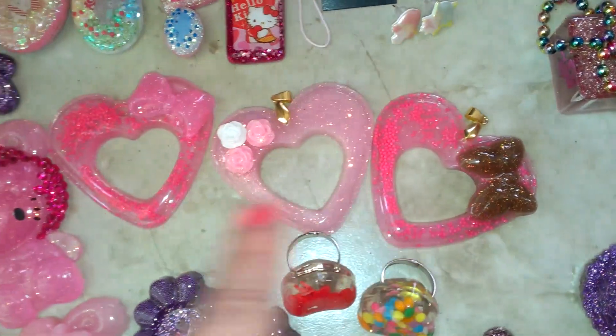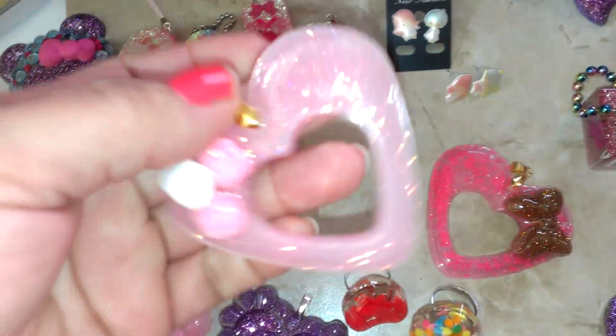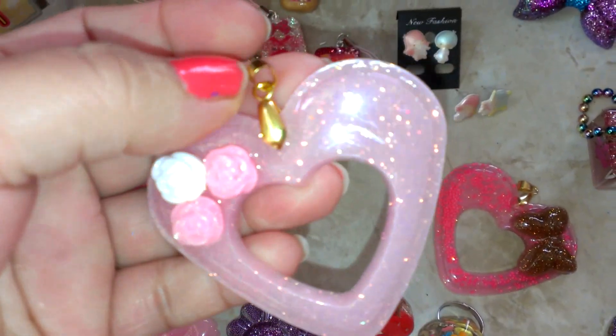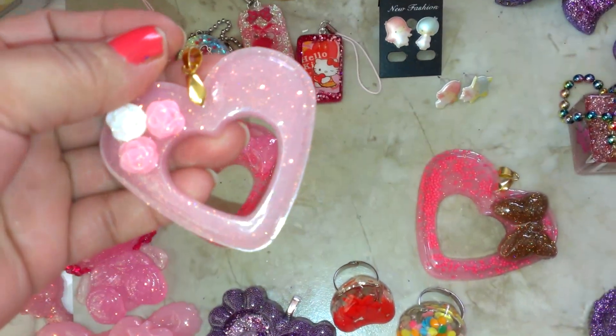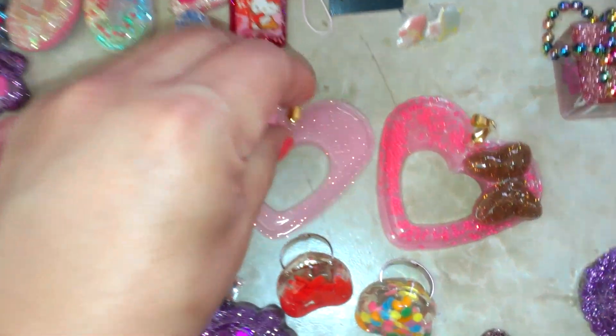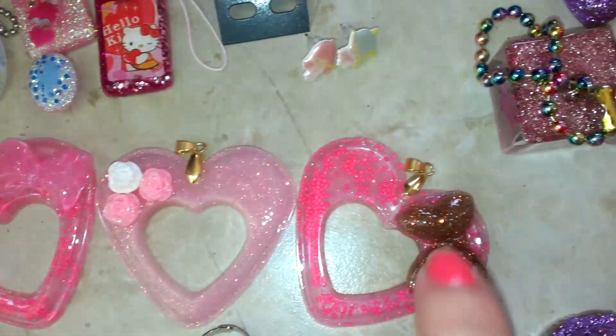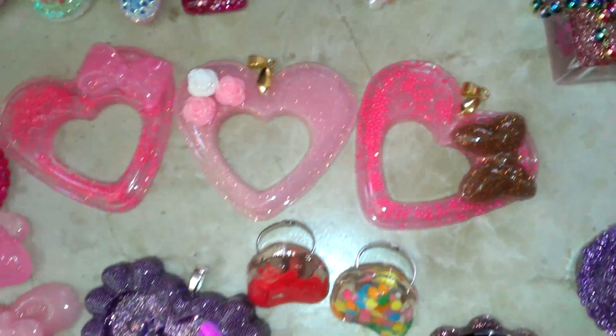I've got these three pieces here — these three are going to be just like this one, they will be pendants. They will have the pinch bell, which is this one here. But on these, I still need to glaze the front and I need to dome the back. They're really pretty — they've got some bows, some cute little roses I got from Norma, and another little bow.